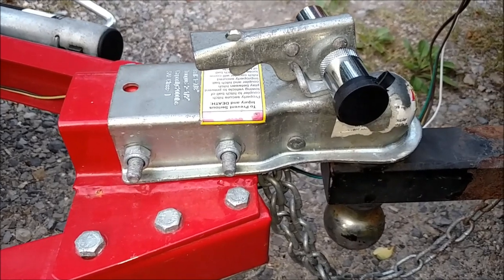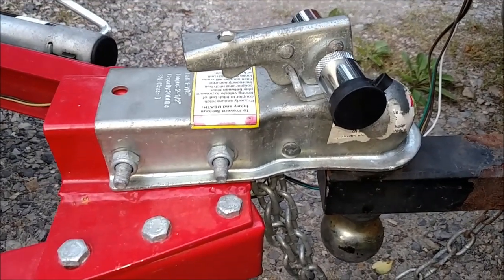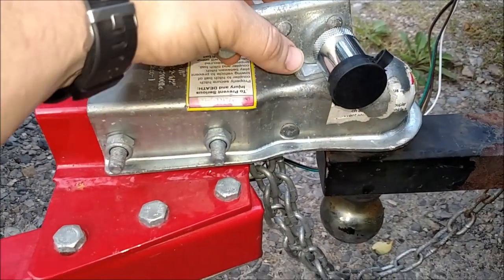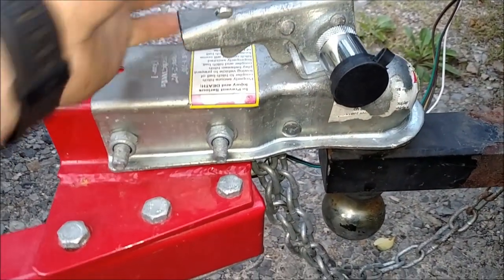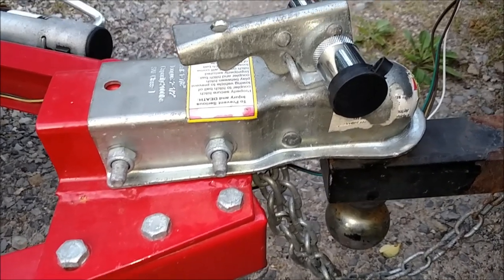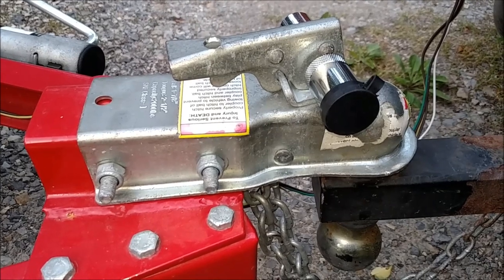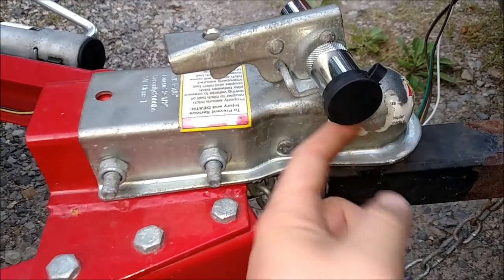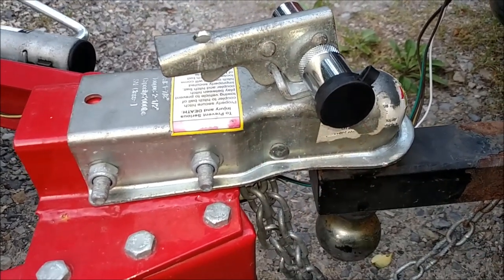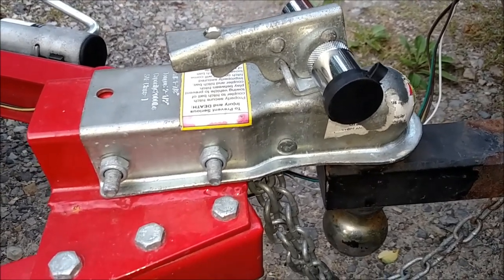Let's start up here at the front of the coupler. Sometimes it doesn't want to go onto the ball very easily. This piece in here catches and sometimes it's a real pain to put on and you really got to fight with it. A couple of times it took me a few minutes to get this thing loaded on here just because the piece that holds onto the ball was caught up — and that can be a pain in the butt. But for most of the time it works.